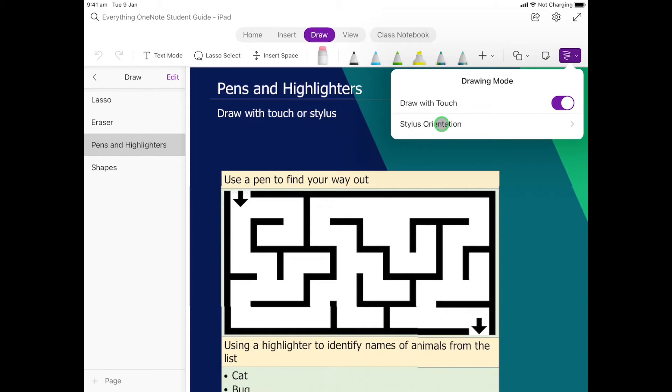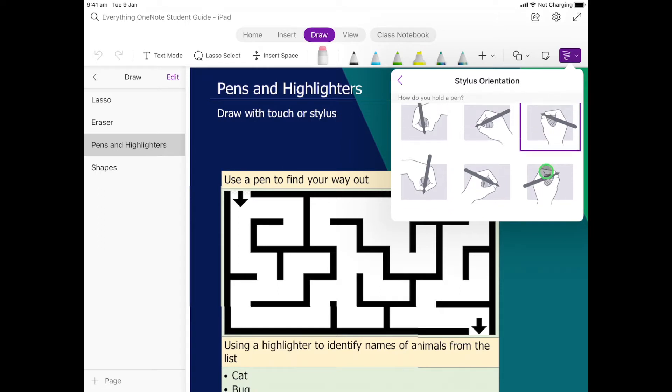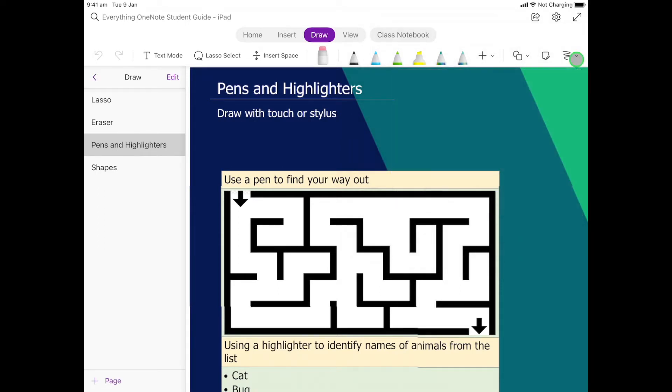If you are using a stylus, you might want to check and make sure that you choose the picture that best represents how you're holding your pencil — whether you're left-handed or right-handed. That will really help to make sure it does things nice and accurately.